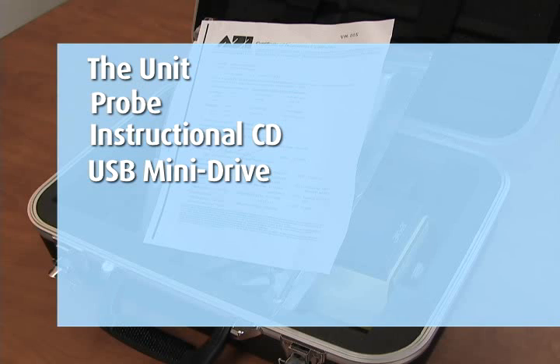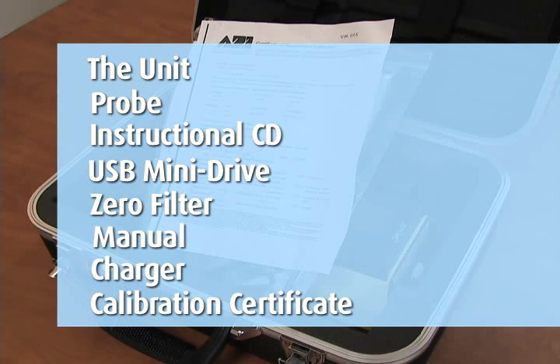USB mini drive, zero filter, manual, charger, and the calibration certificate.